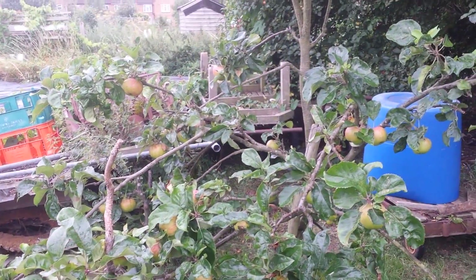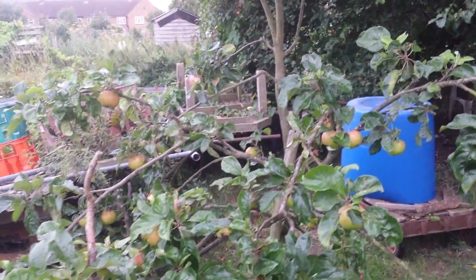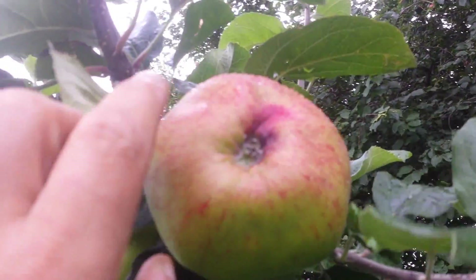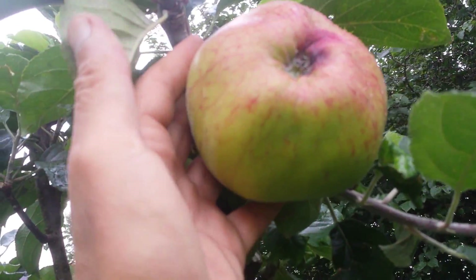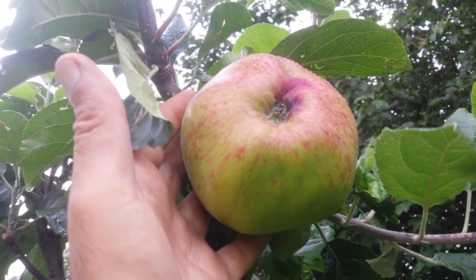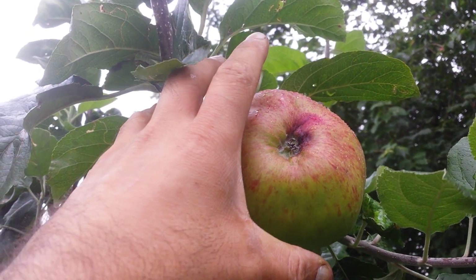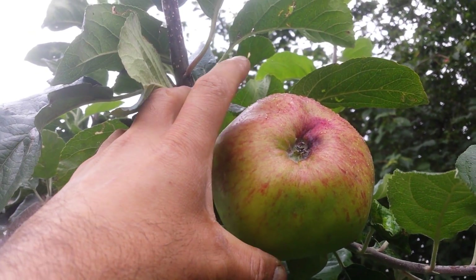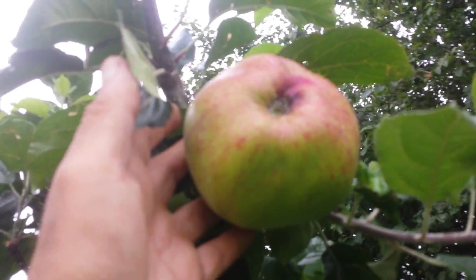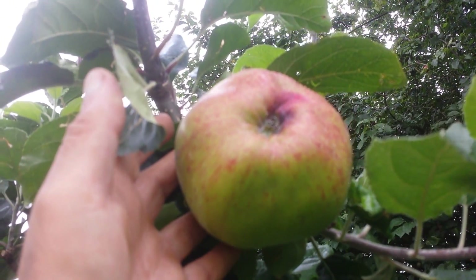This is the cooking apple Annie Elizabeth. What I wanted to show is the update on the most beautiful apple I've ever seen. This is the shape of it - it's massive, it's almost the size of a quince. You can tell it's well about 12 centimeters. Oh, I love this - it's so beautiful.